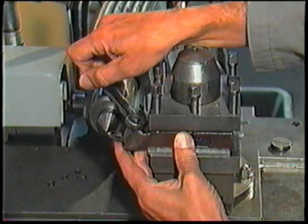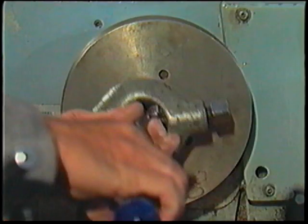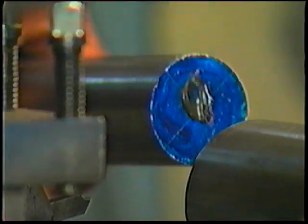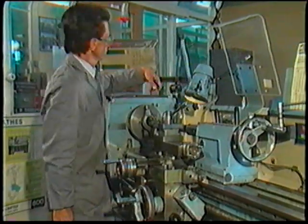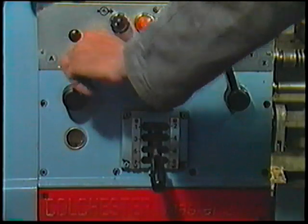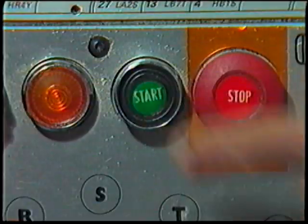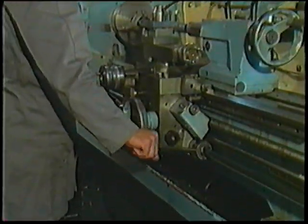When you've set up the lathe correctly, you're ready to make a cut after you have: set the cutting tool to centre height and securely tightened the tool post screws; mounted the workpiece between the centres; greased the workpiece centre holes; made sure the work area is adequately lit; set the correct lathe speed for the material being cut; set the quick change gear box for the rough cut feed of half a millimetre. Then press the start button, release the clutch and make the cut.